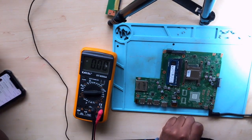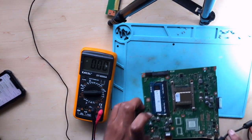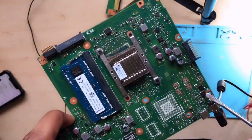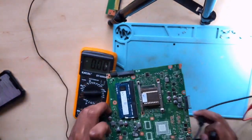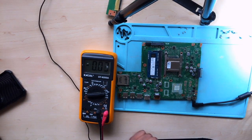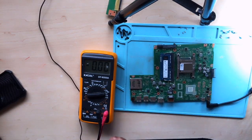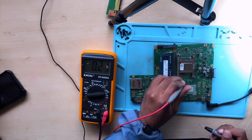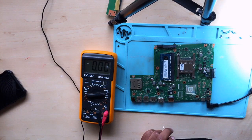We do receive 19 volts from the charger. After that, what do you do? You start from the first MOSFET. Here it is — this is the first MOSFET, and you check the second MOSFET as well. We were receiving 19 volts from the input of the first MOSFET. Let me show it to you — connect one probe to a screw hole, which is ground.